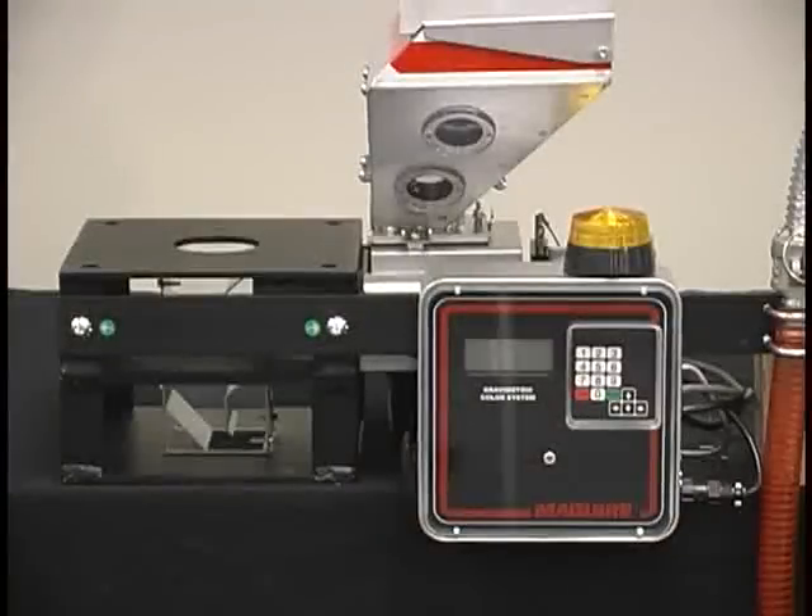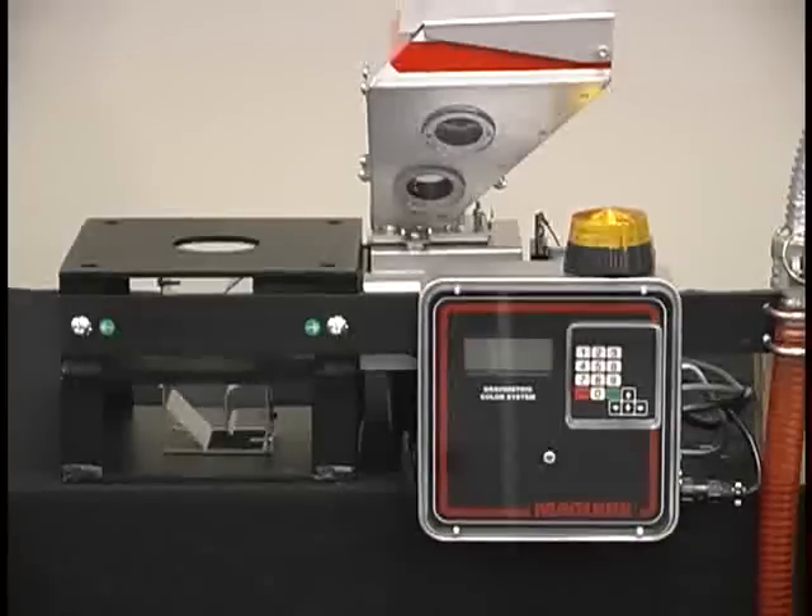Hi, I'm Frank Cavanaugh, National Sales Manager of Meguiar Products, and I'm here to talk to you today about the MGF Meguiar Gravimetric Feeder. The Meguiar Gravimetric Feeder is a rugged, industrial auger feeder that uses loss-in-weight technology to meter precise quantities of color concentrate or additive into the main flow of virgin material.